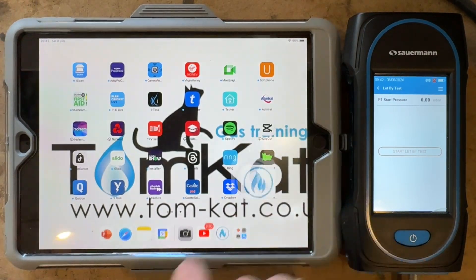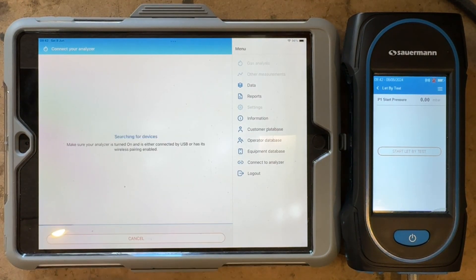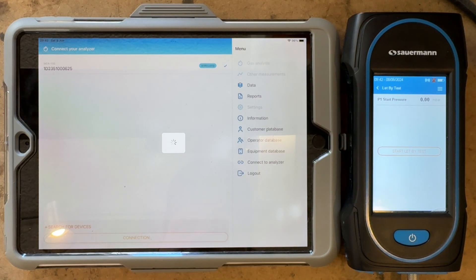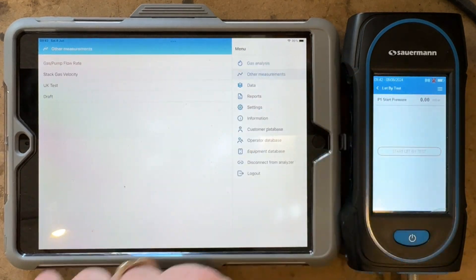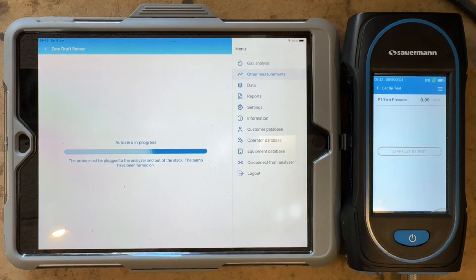So I can now go into the app. I can now ask it to search for device. It's found it straight away. I can now tick that, go into connection, and it's now going to pair. Now go into other measurements, into UK tests, press start. It's going to bring the pump on for a few seconds, so we do know that these are paired together.